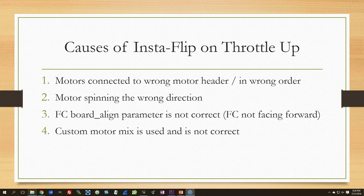Finally, if you're using a custom motor mix and you have the mix incorrect for the way the motors are laid out, you're going to get an insta-flip. This is similar to causes one or two. By using a custom motor mix, you're telling the flight controller how the motors are laid out and the direction they're spinning. If that doesn't match what's actually happening, you'll get an insta-flip.